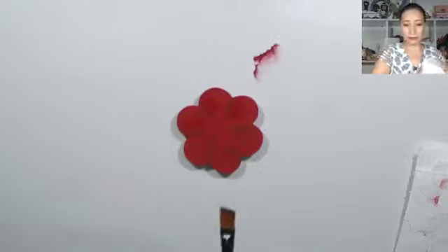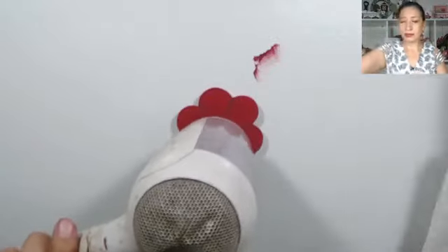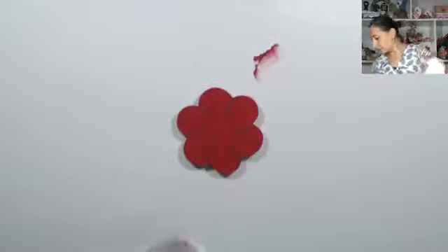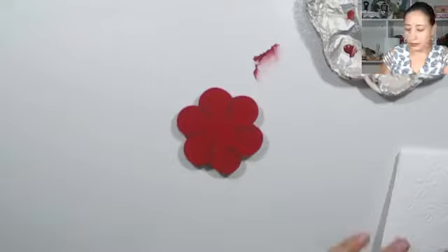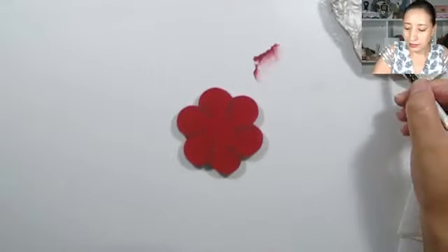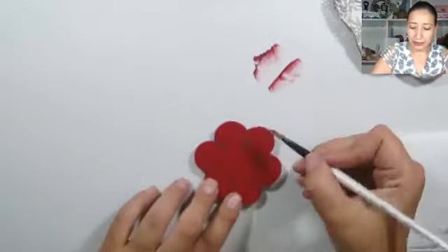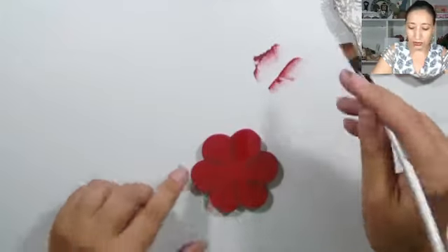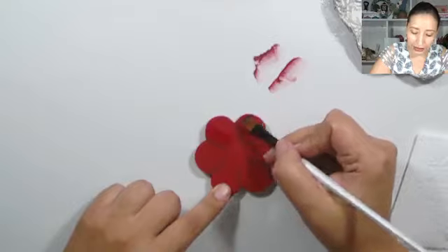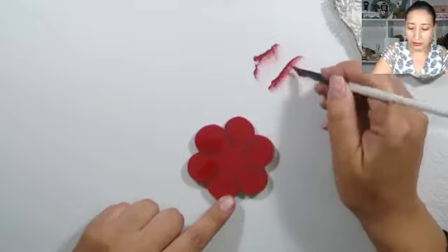Ahora voy a secar para hacer la segunda mano. Con la secadora vuela todo, así que hay que tener cuidado. Aquí está de nuevo la pintura, vamos a hacer la segunda capa. Se pueden hacer en todos los colores. Se ven bonitos también en colores claros, sombreando con tonos más oscuros. Tratamos siempre de buscar el contraste entre la sombra y el color de base; así se distingue más y tiene nuestra flor más volumen.